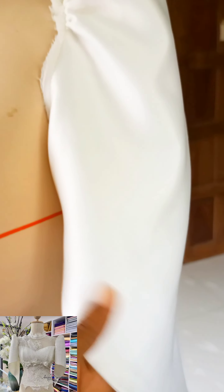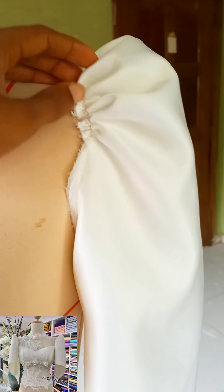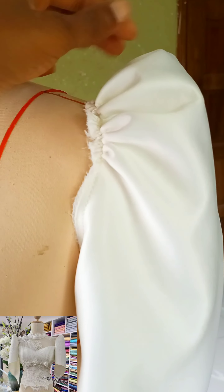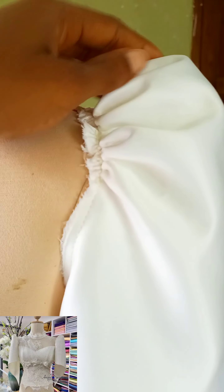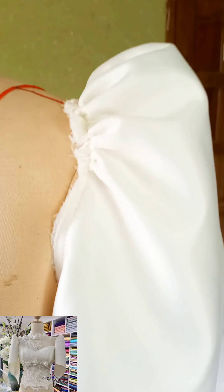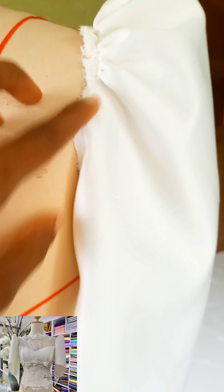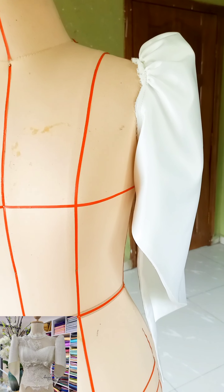Hello creative designers, welcome again to another interesting video tutorial. If you are new here, my name is Gift, and if you are an old subscriber, thank you so much for always tuning in. In today's video I'm going to be showing us how to draft the patterns for this beautiful puffy exaggerated sleeve we have on the screen. This is a very beautiful sleeve, easy to wear and not difficult to achieve. If this is something you love to learn, let's go straight into today's video.